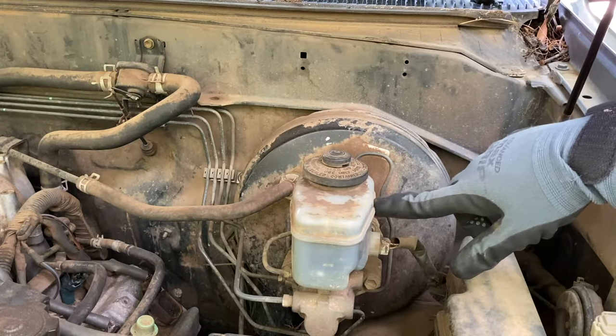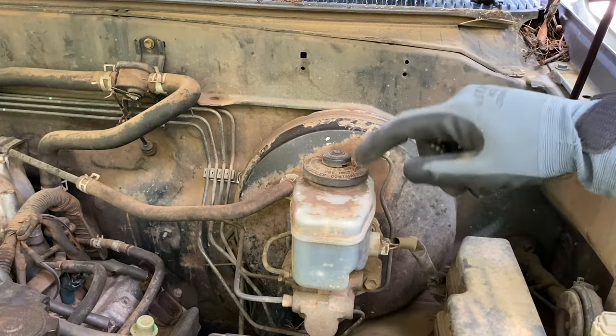It has a little float in it, so make sure you fill it up to the max, and that could be the reason your light is on.